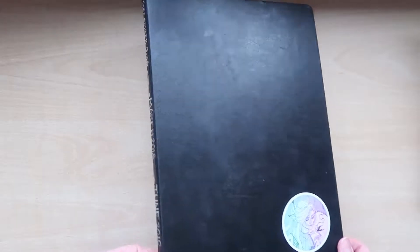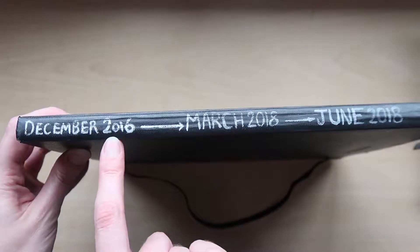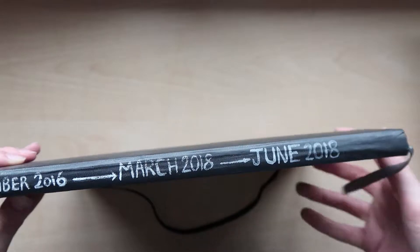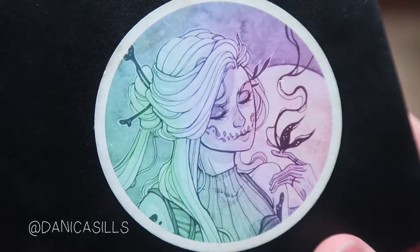So first off, it's an A4 black Moleskine sketchbook that I abandoned in 2016 and completed again this year. The sticker on the front is by one of my favorite YouTubers, Danica Sills — I'll put a link to her videos in the description.